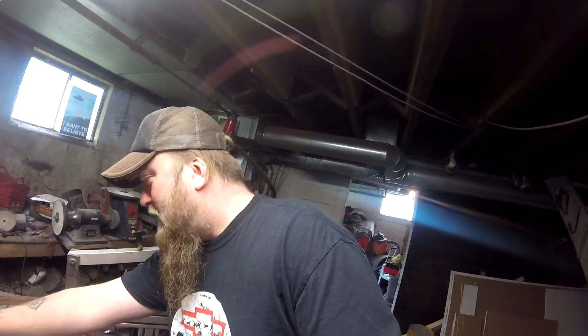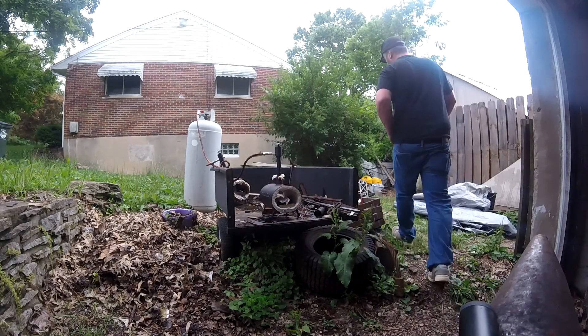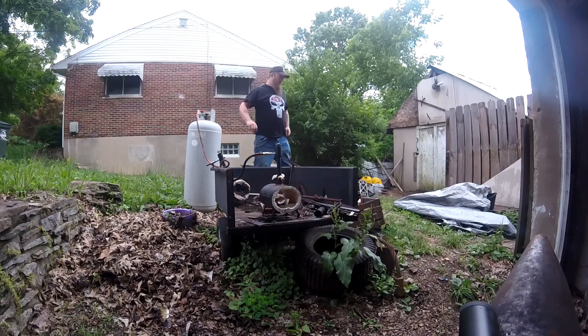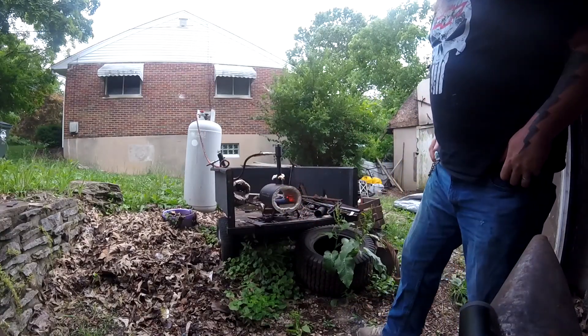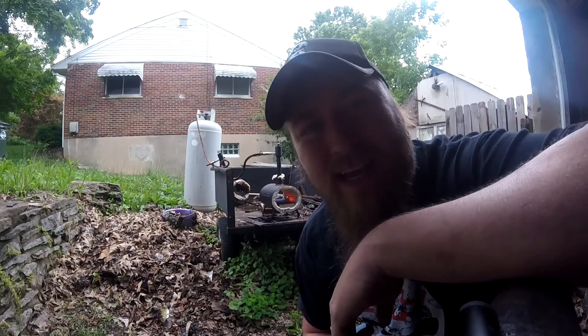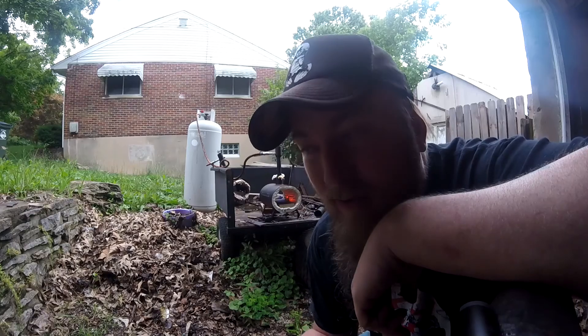My first step is to set this to 400 degrees. I'm going to let this thing warm up and then the next step will be to heat the oil. I'm going to take a piece of steel, probably a railroad spike or something, heat it up and use it to bring my oil temperature up.